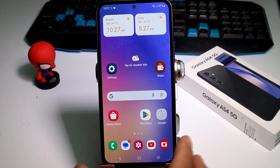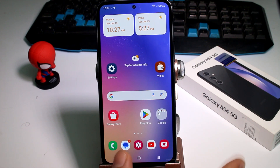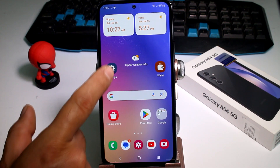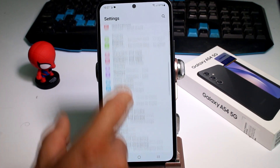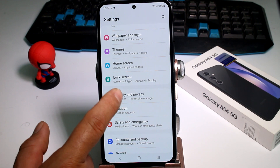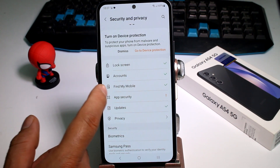If this is your first Galaxy phone — this phone is not cheap — you must activate Find My Phone, or check if it's already activated. Go to Settings, then find the option called Security and Privacy or Biometrics. Enter there and find the option called Find My Phone.